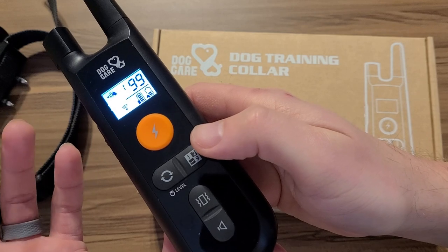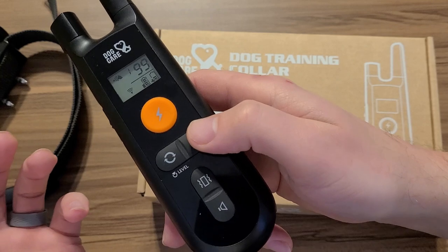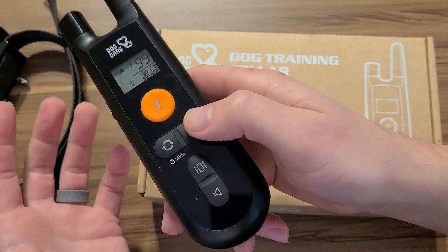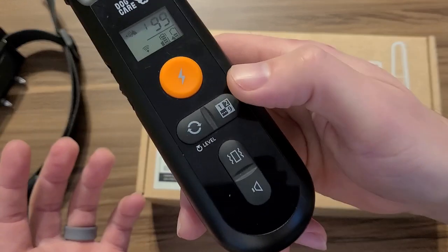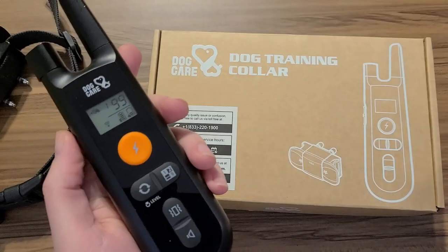To release from all of the collars, if you've programmed it into more than one — all you've got to do is just turn your remote on, hold the button in, and it'll detect the collars. To reset that, you just hold this in for eight seconds, and your other remotes will work with it again.